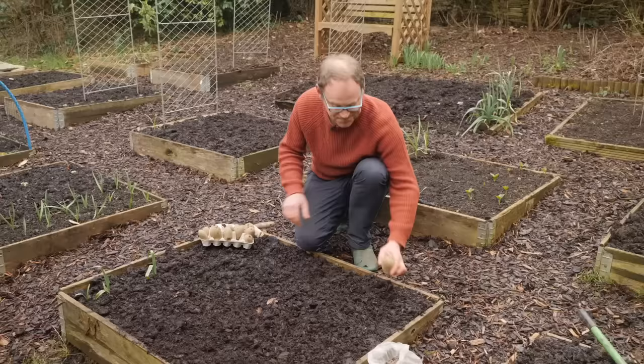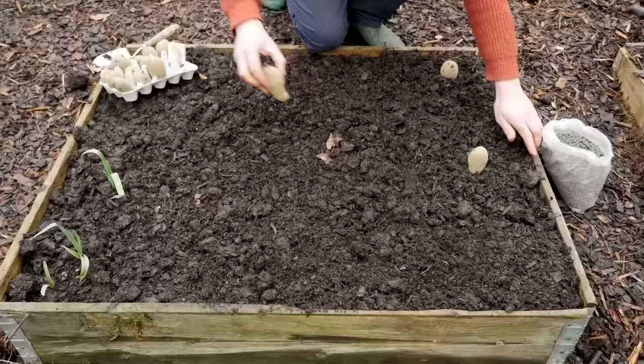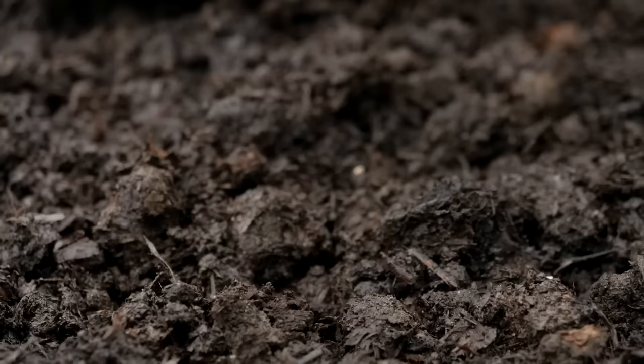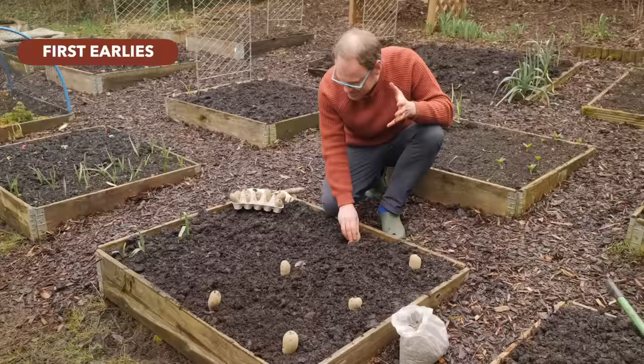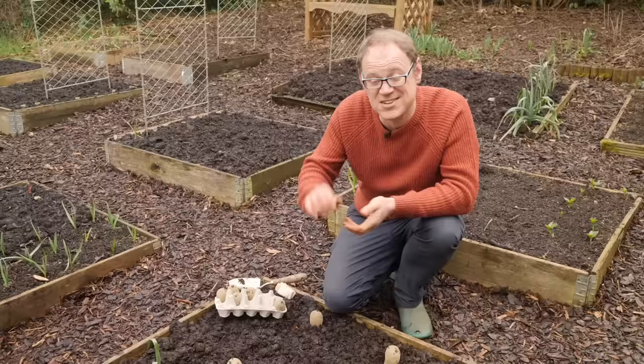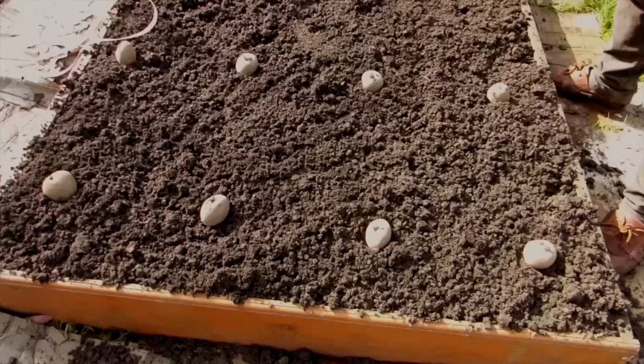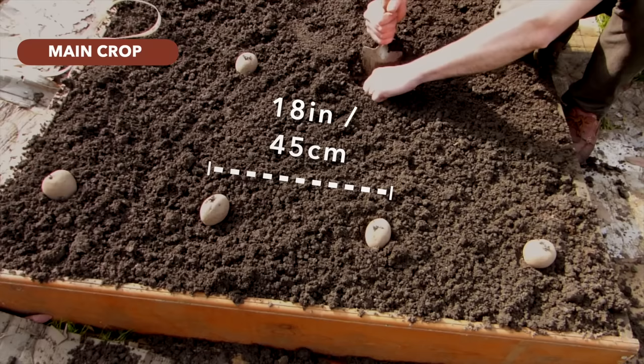I'm planting into raised beds which are free-draining, meaning they should warm up a lot quicker than the surrounding ground — really handy early in the season. These are first early potatoes and I'm spacing them about 14 to 16 inches, or 35 to 40 centimeters, apart in both directions. If you wanted slightly bigger potatoes you could space them a bit further apart. Main crop potatoes need more space, so set them at least 18 inches or 45 centimeters apart in both directions.